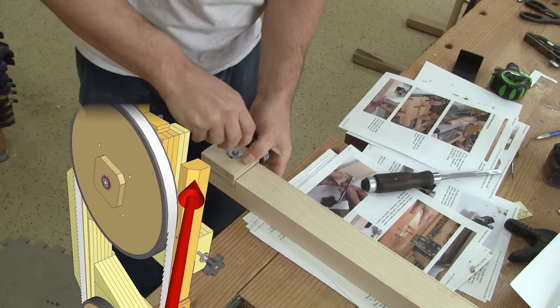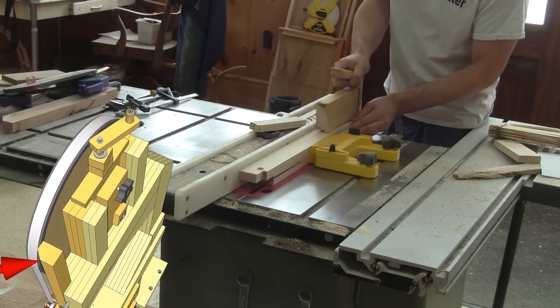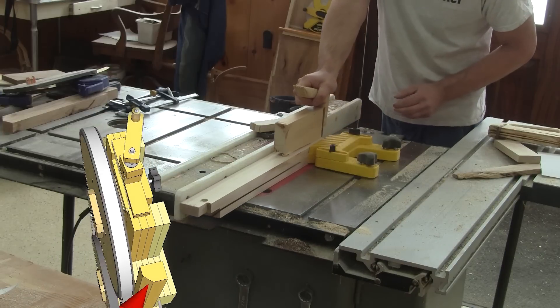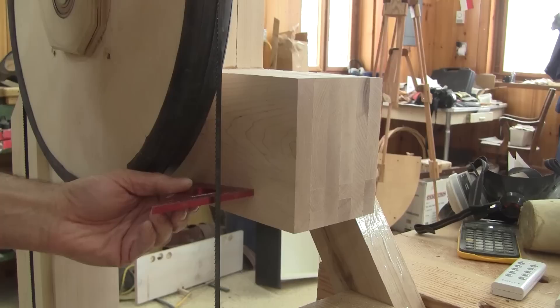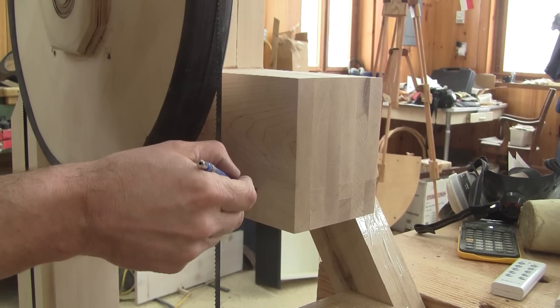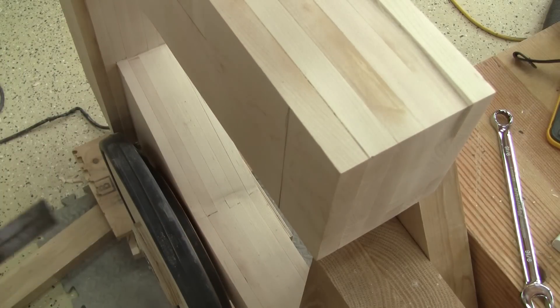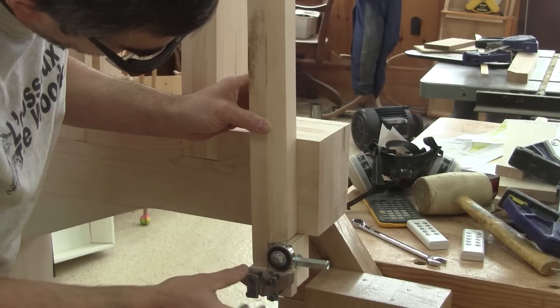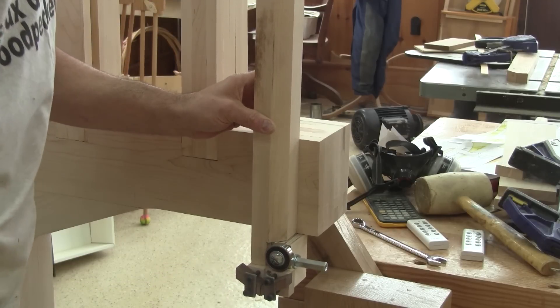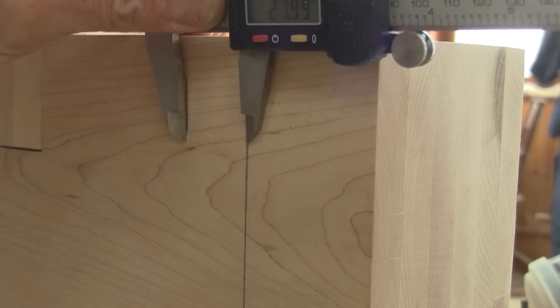But the guide bar is not finished yet. I need to cut a big chamfer in front. This will keep the guide bar firmly clamped to the frame. Speaking of the frame, I need to figure the placement of this guide bar on it. I begin by marking the position of the blade on the frame. Then, with the guide assembled, I figure the distance I have to cut, left up to this mark. For my setup, it's twenty-two millimeters.